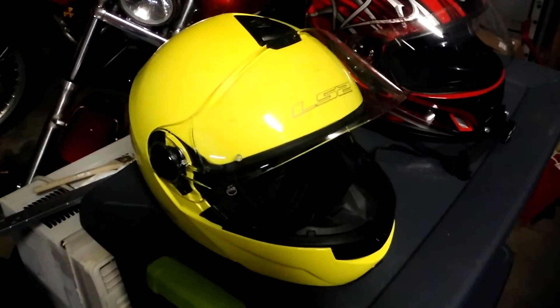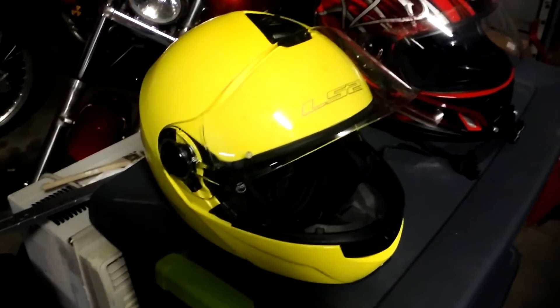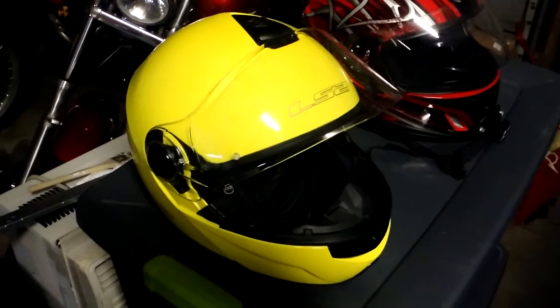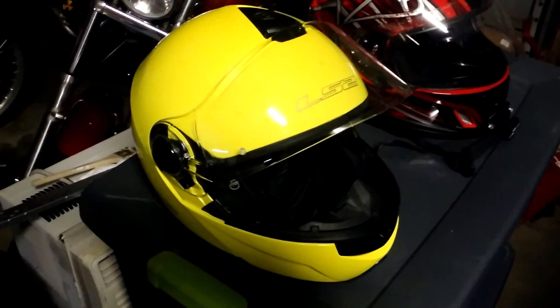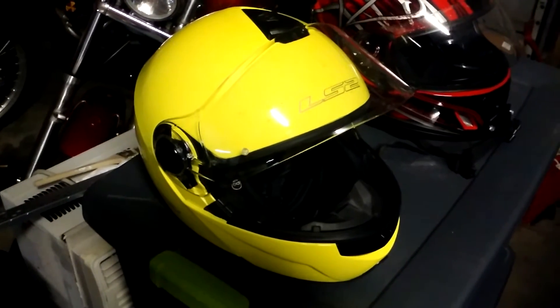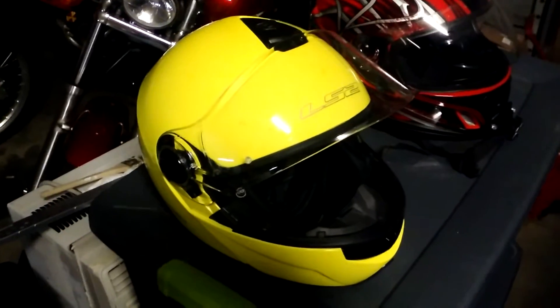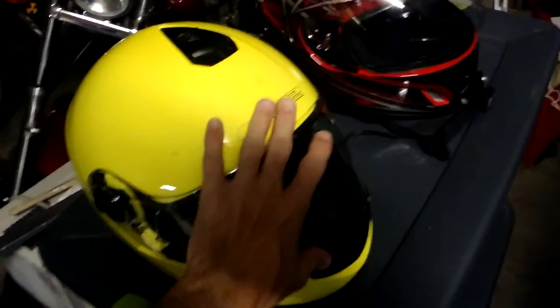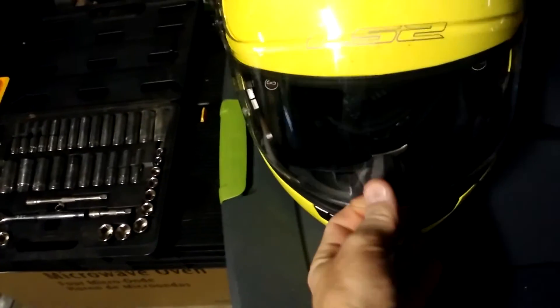What I wanted to comment on is something they left out. We're just coming out of wintertime and temperatures have been in the upper 30s to low 50s. I don't remember them mentioning this, and it's very important if you're in a cold climate — if it's below about 50 degrees outside, this helmet fogs horribly. The only way I can keep it from fogging, even after playing with the vents, is to crack the visor just barely open.